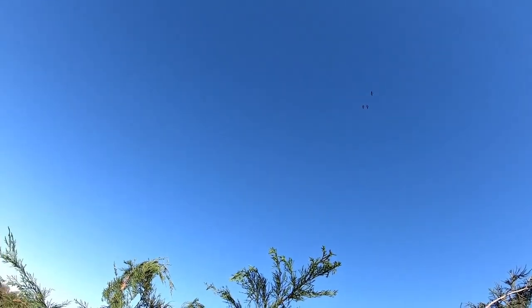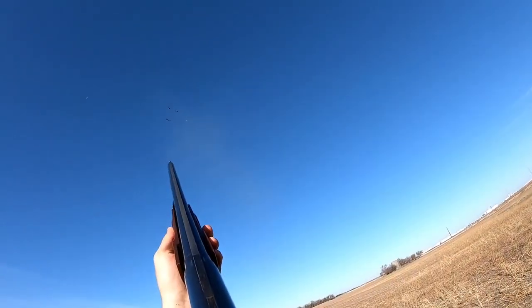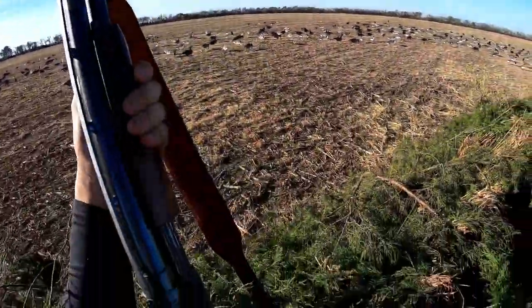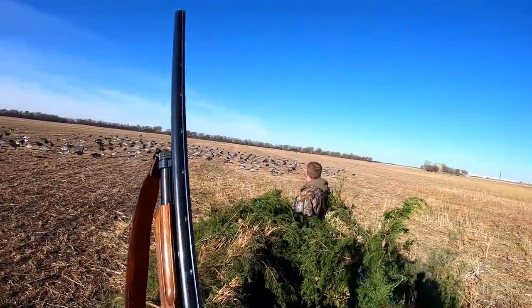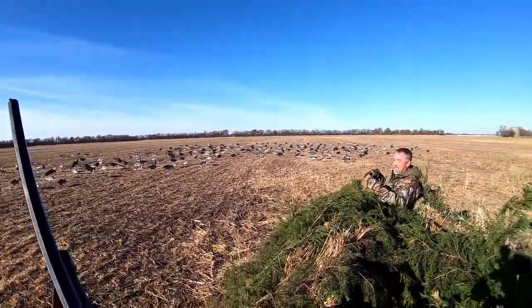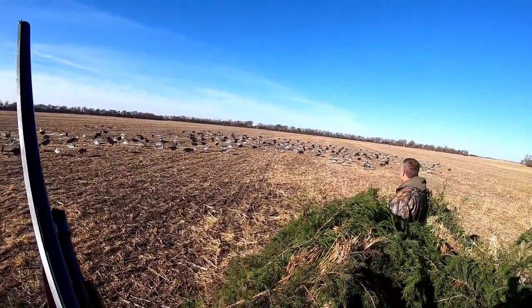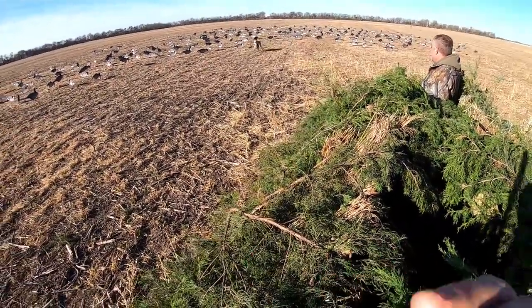Yep yep — shoot them over the top boys! This gun, I'm telling you what — goodness. You gotta work it, you know? These big guns, you gotta man them, you're not just squeezing the trigger. You gotta work them — good job Fred, let's go buddy. That's my boy!